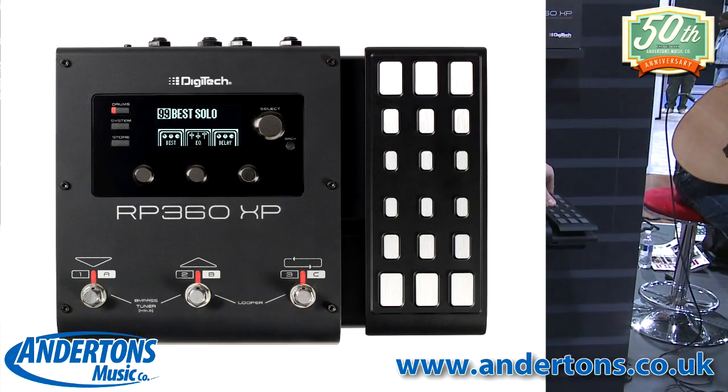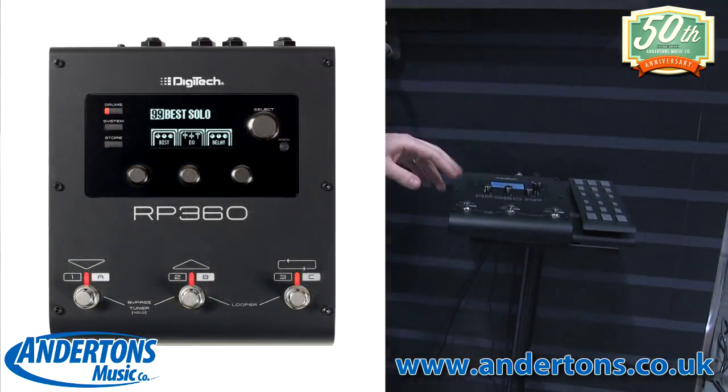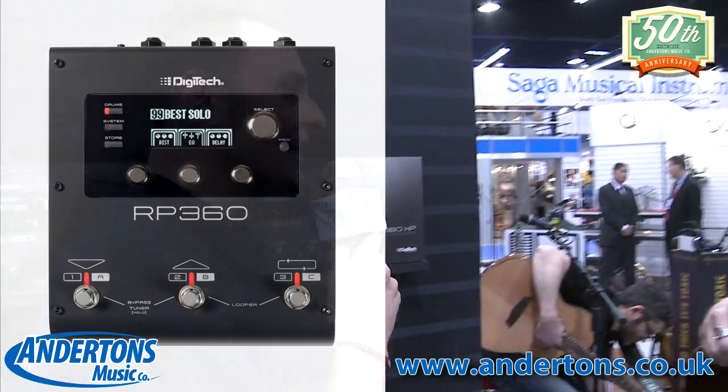Hi guys, it's Lee again from Andertons. I'm on the Digitech stand here with my friend Tom. He's one of the Digitech demonstrators, and he's going to show us a new product called the RP360, which comes in two versions: the XP with the expression pedal, and just the regular 360 that doesn't. So can you tell us a little bit about the 360?